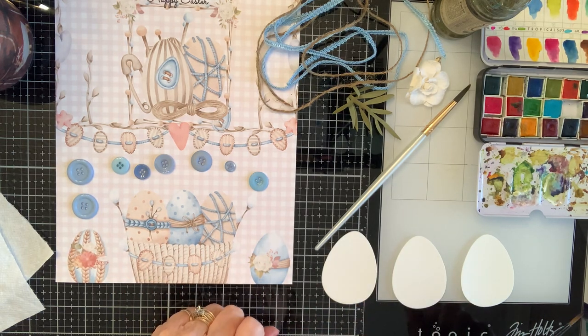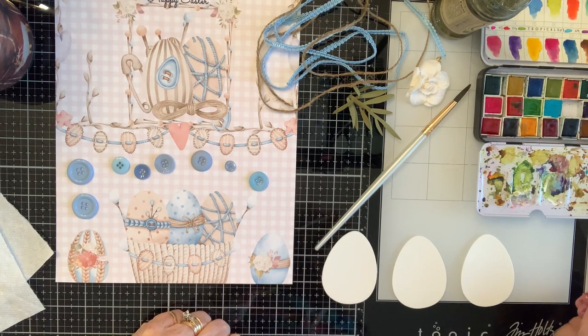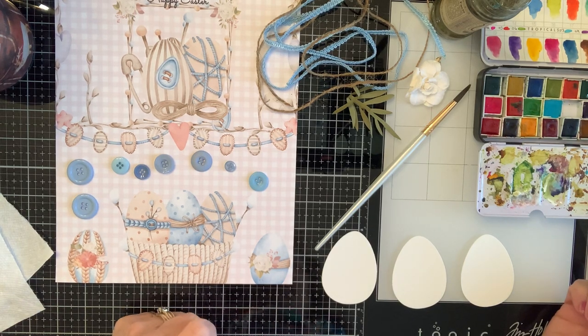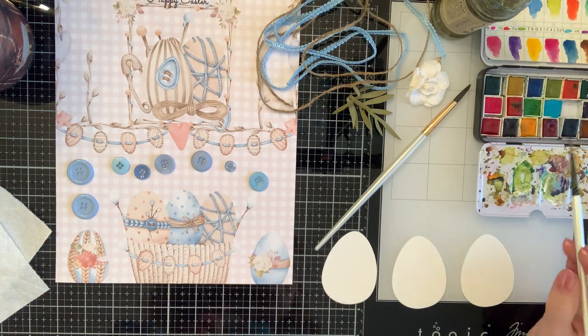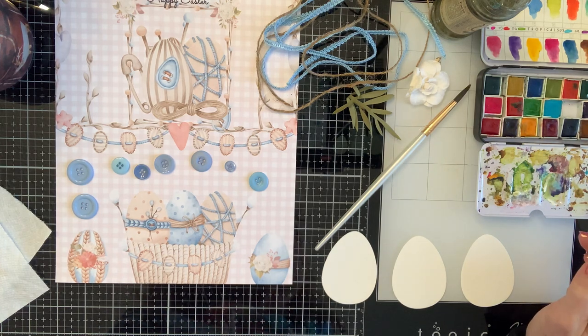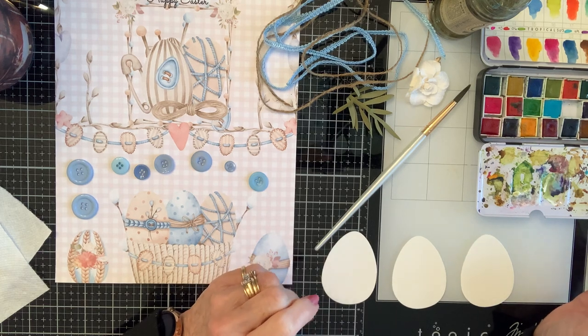I just sent my friend Crystal some watercolors and I told her I would give her a few tips on the way I watercolor. So this is the tropical collection from Prima and I have added a few colors in the middle. I love these little containers because they're so small and convenient.